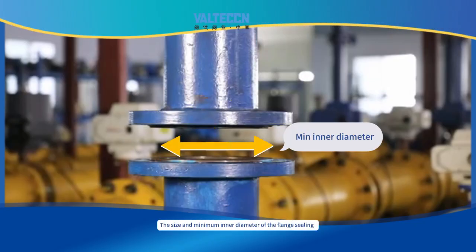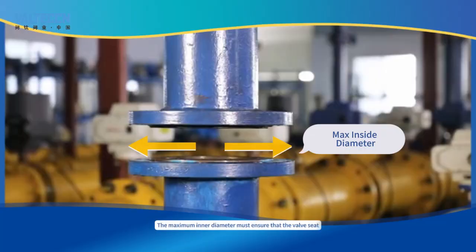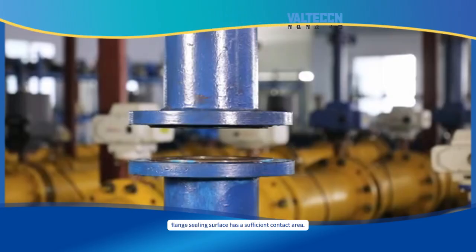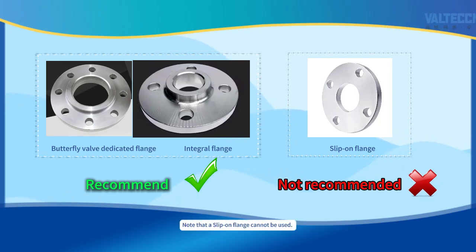The size and minimum inner diameter of the flange face should ensure that the butterfly plate can be fully opened, and the maximum inner diameter should ensure that the valve's flange face has sufficient contact area. It is recommended to use butterfly valve-specific flanges or integral flanges. Note that socket flanges must not be used.